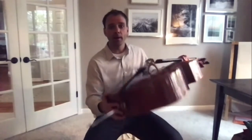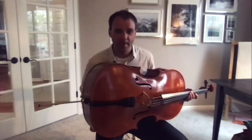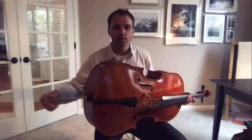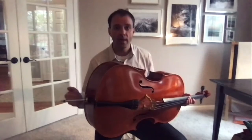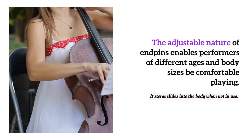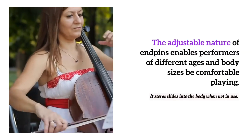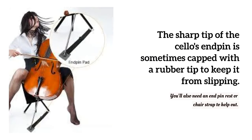One part of the cello that's different from the violin and the viola is this part at the very bottom. This spear-looking bayonet thing is actually called an end pin, and that end pin is adjustable. So if I'm a shorter person, I can put my end pin way in, or if I'm a taller person, I'll have to have the cello higher and pull it way out. So as you grow, you can adjust that end pin based on the height that you need. That end pin is very unique to the cello.